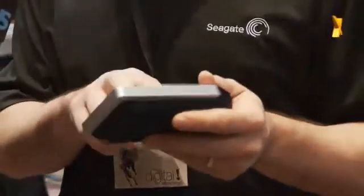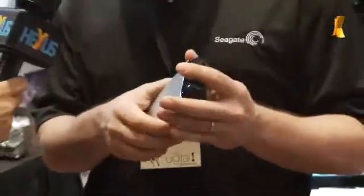Certainly. So we've got a couple of key products we're talking about here at CES. The first one is our Thunderbolt adapters for single drives. If you're not familiar with Thunderbolt, it's an Intel technology, primarily marketed and supported by Apple right now, and we've got a couple of products we're introducing here at CES.